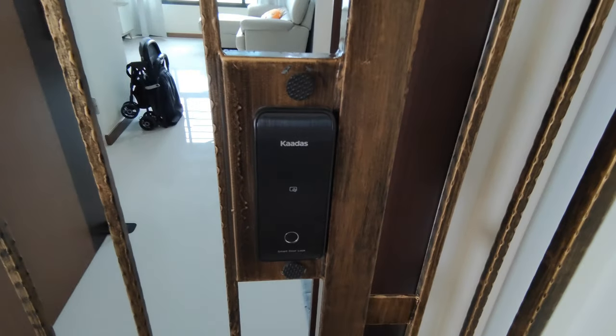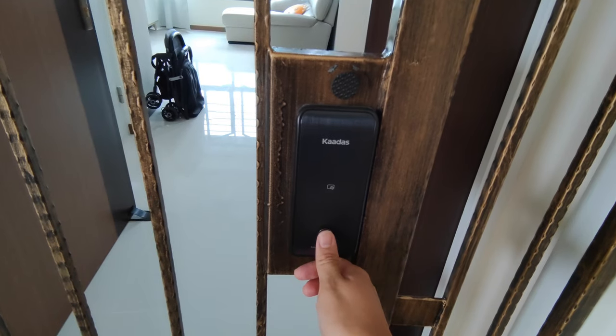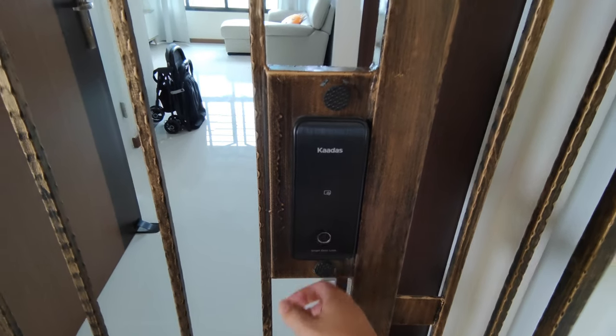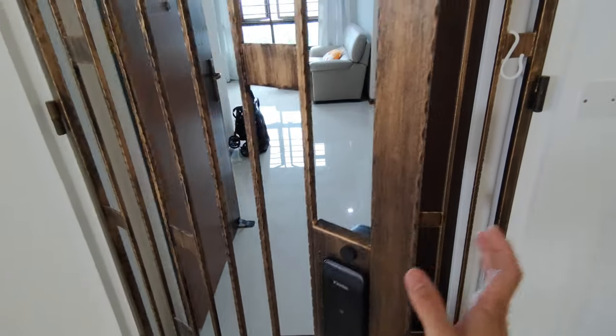At the gate, we have the Cardass R6G. It has Bluetooth, card, and fingerprint functions. Most of the time you will be using the fingerprint function as it is relatively easy to use compared to Bluetooth.